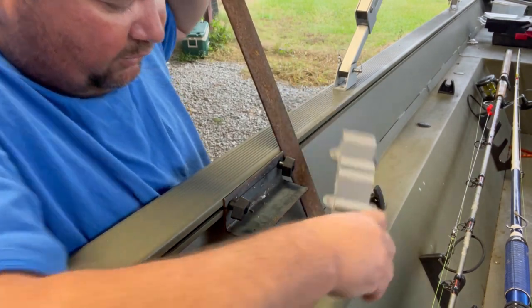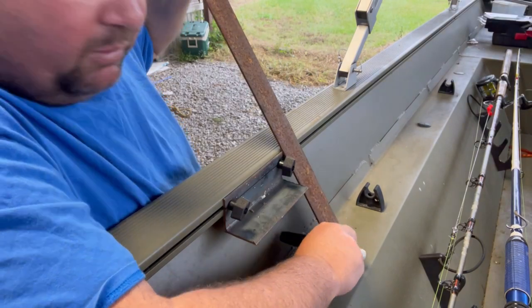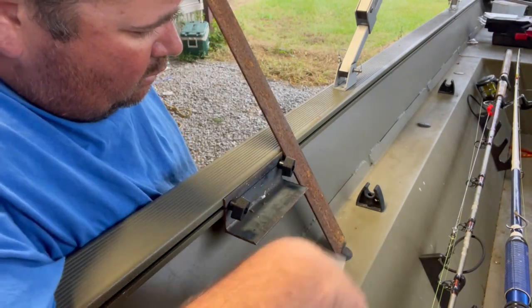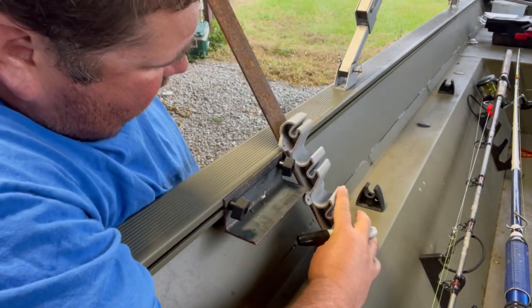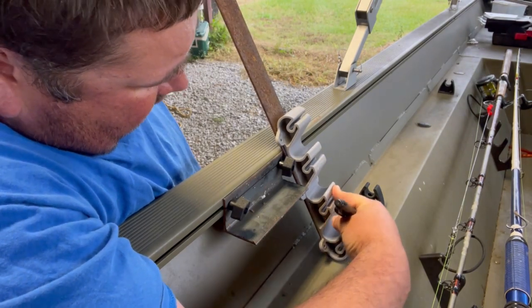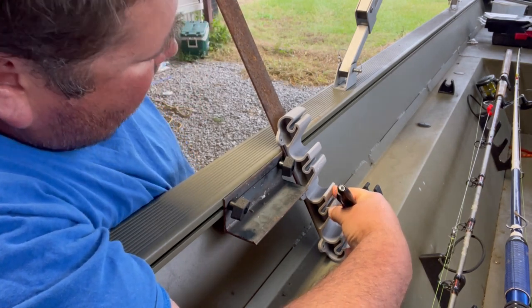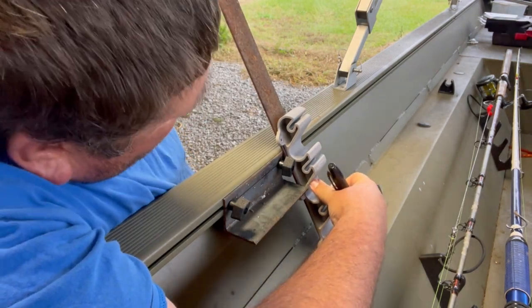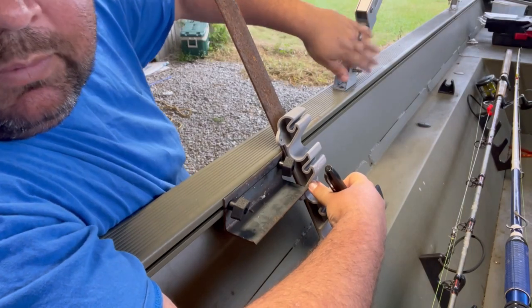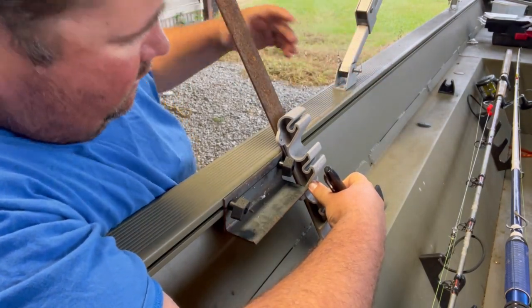I'm just trying to determine what angle I want, so I'm going to mock it up and play with it. I'd like it to be about right there — the bottom of that hole about halfway in that shelf — but where the top rod won't interfere with my bimini top, so the rod's going to ride here and not get into it.